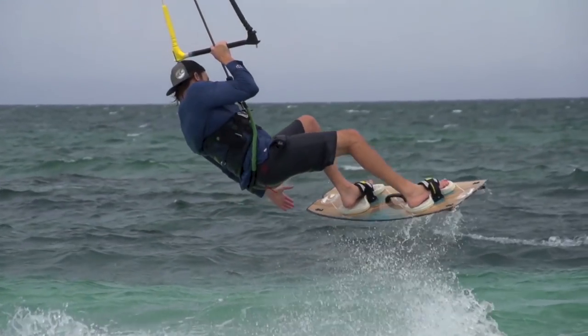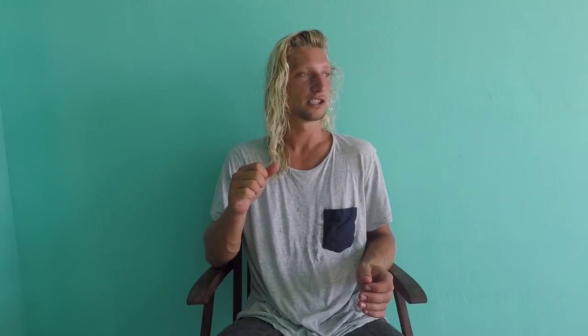When doing front hand grabs, you have to make a conscious effort to keep the kite down by pushing out on the bar. Do your pop and jump, but once you're in the air make sure to ease out and just keep the kite falling with you.